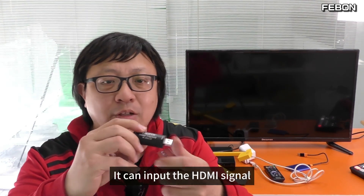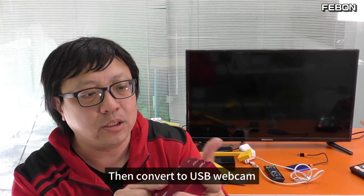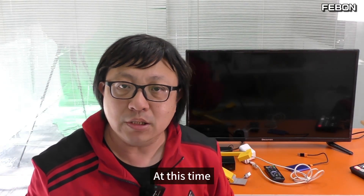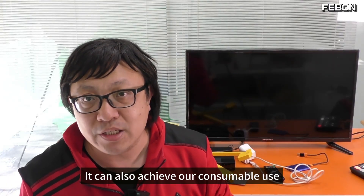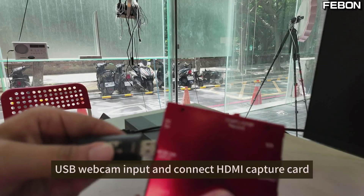For example, like this one. It can input the HDMI signal and then convert it to USB webcam format. At this point, it can achieve our use case: USB webcam input connected to an HDMI capture card.